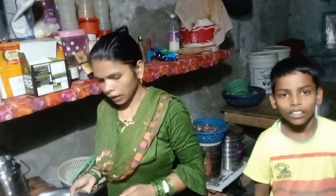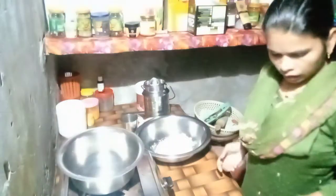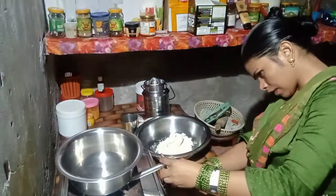First of all, we are going to make gulab jamun. Let us add gulab jamun water.